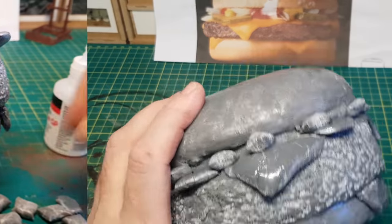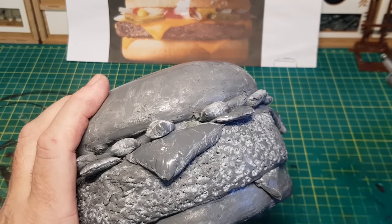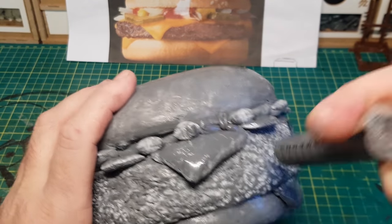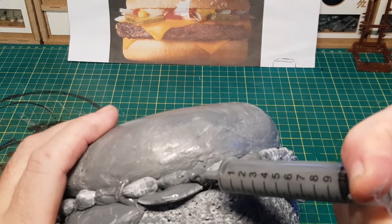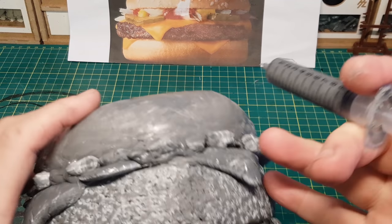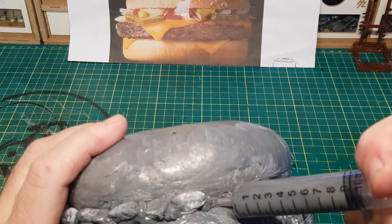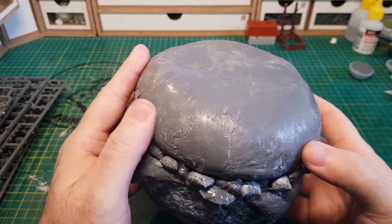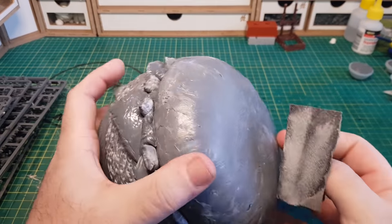For the ketchup, I'll just put the ooey gooey spruey stuff into the syringe and squirt it out, as this gives a more natural feel to ketchup coming out of a pot. It's almost done — I'm just going to give it a light sanding just to smooth out certain areas.